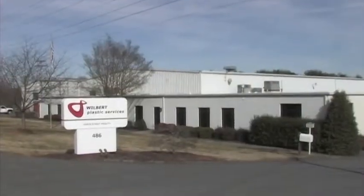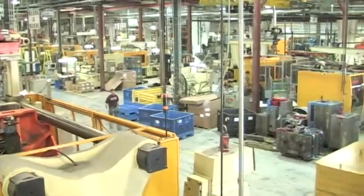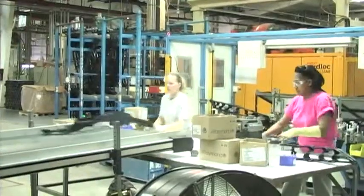My name is Steve Parker. I'm the Quality Control Manager here at Wilbert Plastics, Forest City, North Carolina location. This video is an instructional video to aid our operators in the manufacturing of plastic omnium grills that we've manufactured here at this location.